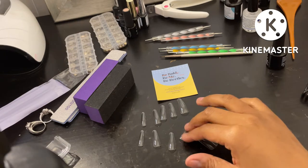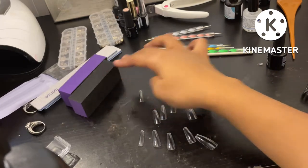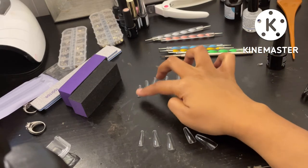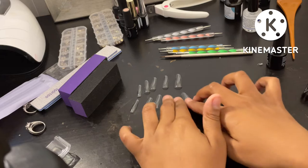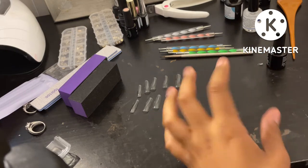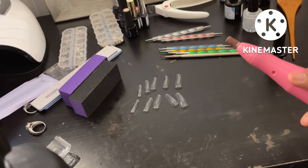I know my desk is a mess, but this is pretty much how it's looking. I set out my tips to make it easier on myself so I can just grab them for each finger and go. After I do that part, I start the nail prep — I just take my file and drill my nails and do all that stuff. I'll do that part and I'll be back.